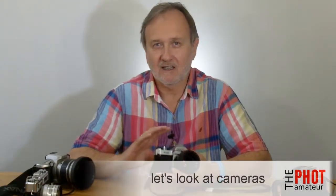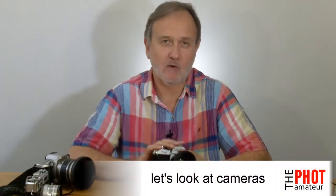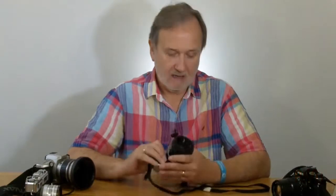Hey, Ozzy here again at the Photometer, and in this video we're going to be taking a look at the basic workings of a camera. For the purpose of this explanation, we'll use a single lens reflex, or SLR. We may look at a twin lens reflex or TLR and a rangefinder in later videos, but as the SLR is pretty much the workhorse of everyday photography, that's where we'll start.